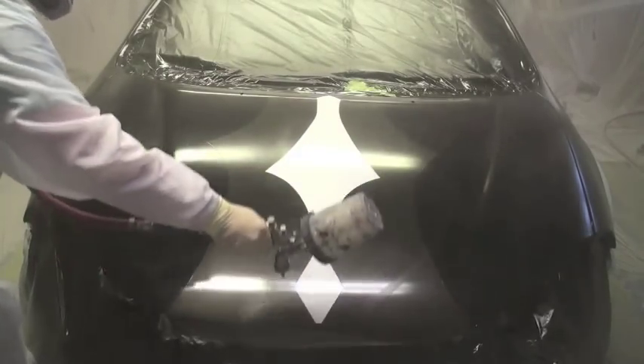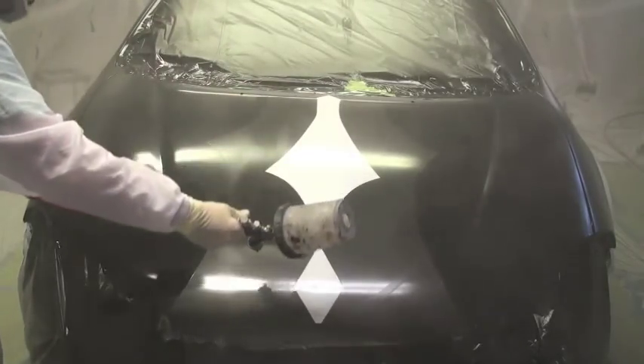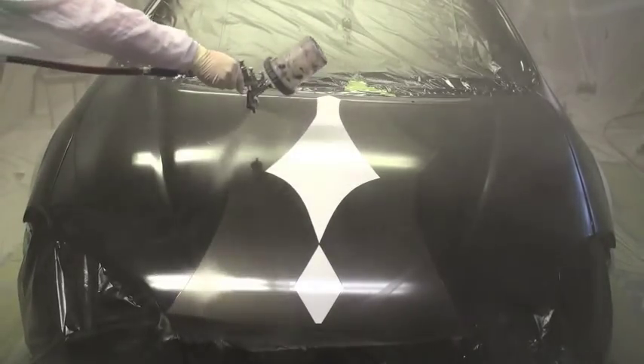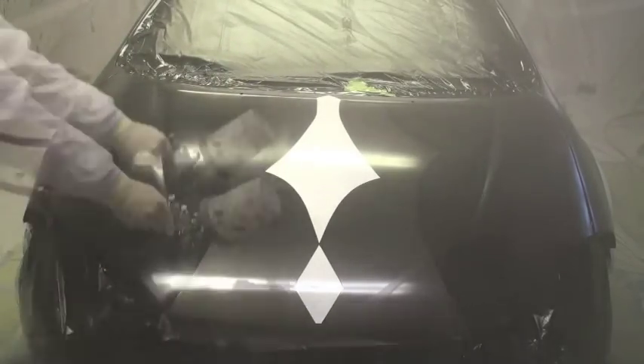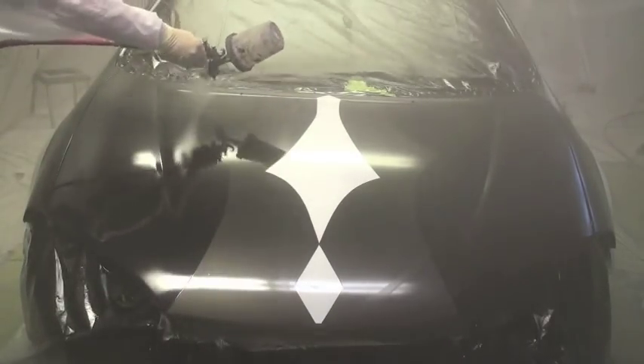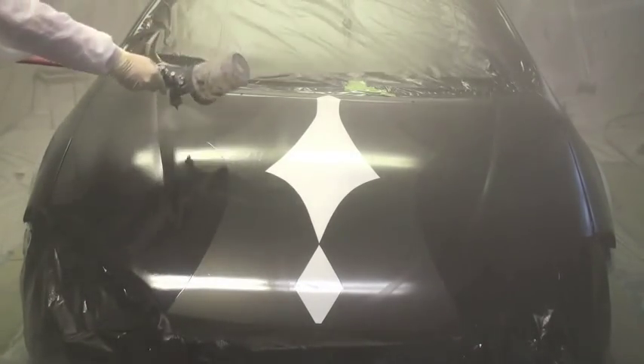The more coats you put on, the more forgiving it will be. Usually wait for your flash times — each coat to tack up. It usually takes about 10-15 minutes for one coat to tack up.